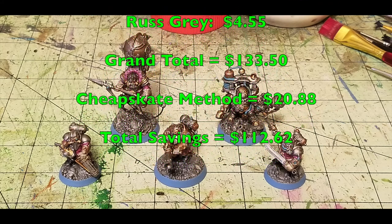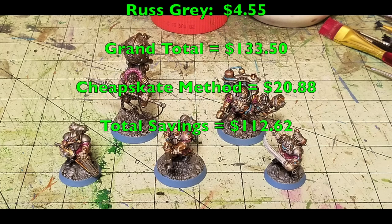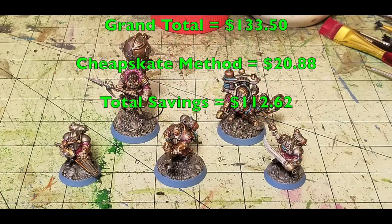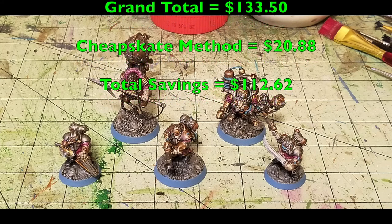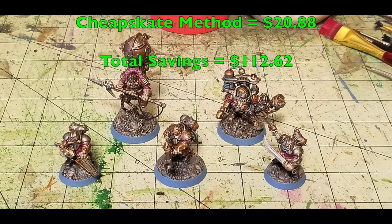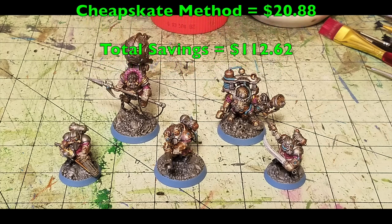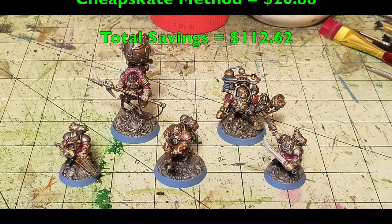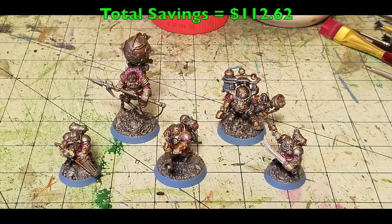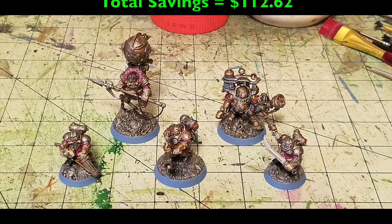So there you guys have it — this is how you can quickly as well as cheaply paint up Thundrix Profiteers for Warhammer Underworlds. As always, please feel free to like, comment, and subscribe. Your input is invaluable to us. Also check us out on Facebook, Instagram, and Blogger.com for all the latest hobby news related to our channel. That's good for this week, guys. We'll catch you in the next one. Peace out and stay classy.